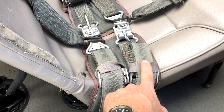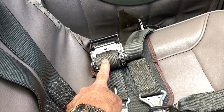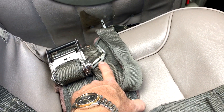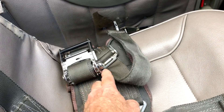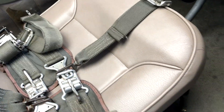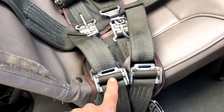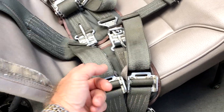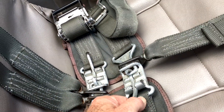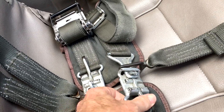We have a front belt, and then we have a secondary back belt which is included with a ratcheting system. The front belt is only through a standard slip buckle on both sides, left and right. With a slip buckle, in order to take out most of the slack, the Hooker system uses a boomer or a lever.